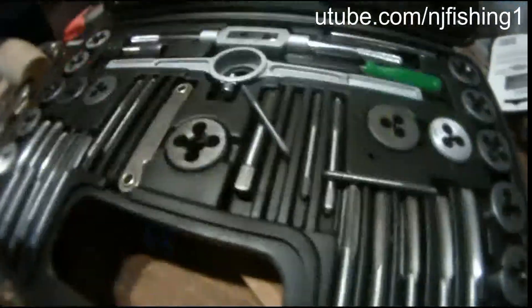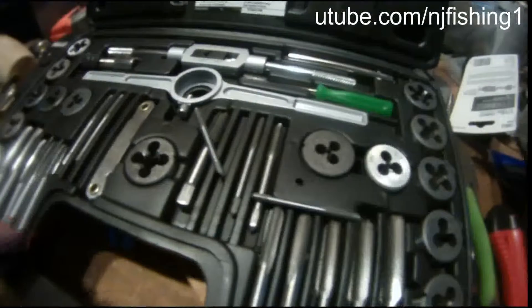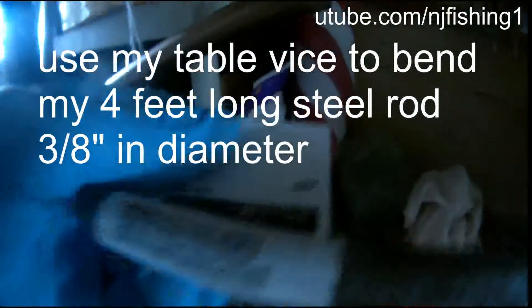You can't tell just from looking at these Harbor Freight tools. I use my vise and I bend this 3/8 of an inch rod — it's 3/8 of an inch times 48 inches — so that it will be able to fit my motor.